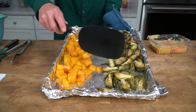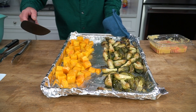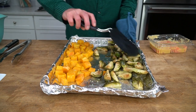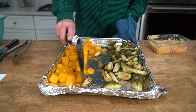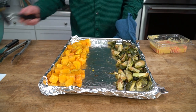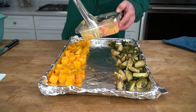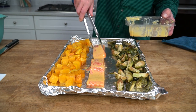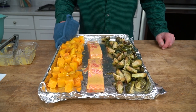Here are the veggies. As you can see, the Brussels sprouts have started to caramelize nicely, and the butternut squash has turned a darker shade of gold, which is just what we want. I kept the squash and the Brussels sprouts on separate sides of the pan to have room for my salmon fillets. Here they are — they've been marinating in the refrigerator while the veggies cooked. These are six-ounce salmon fillets, skin off, center cut. This goes into the oven for exactly 10 minutes.